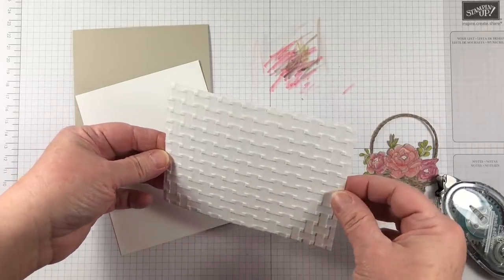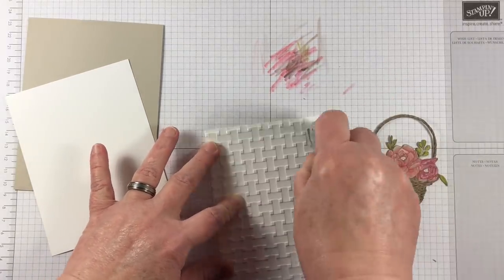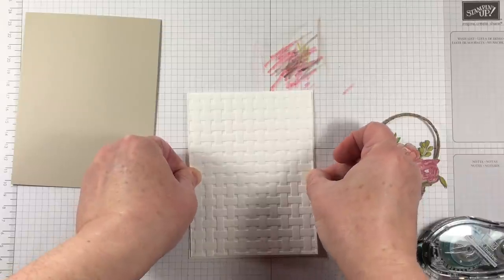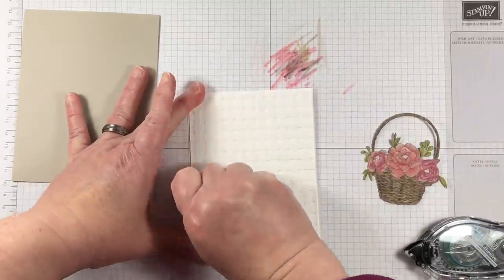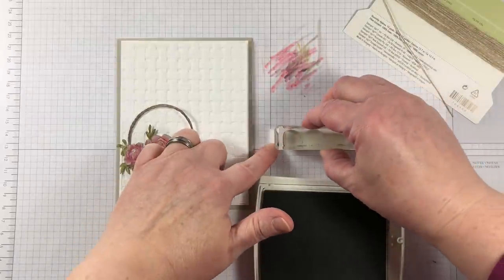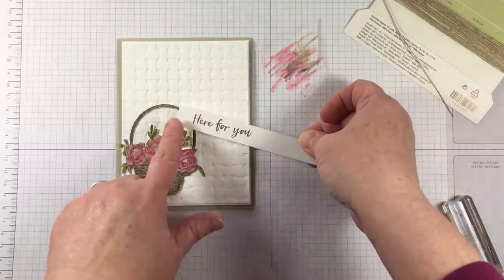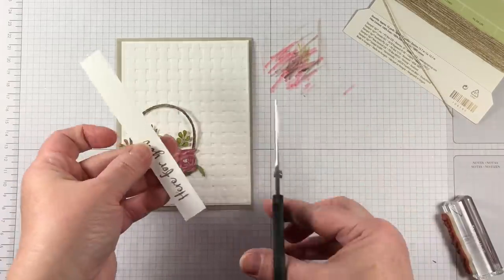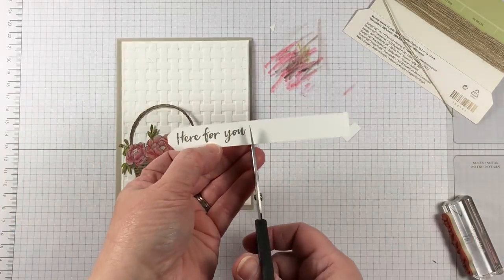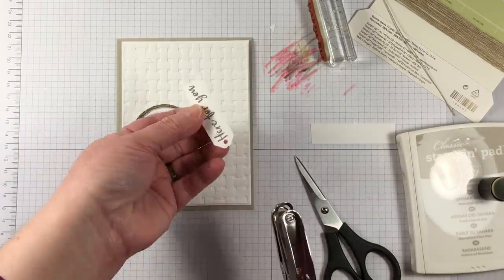This is a wonderful brand new basket weave dynamic textured embossed folder. That 'dynamic' really does mean that it is dynamic — aside from the hyperbole, it really is a very deep cut. It's one of those very thick embossing folders that you need to handle a little differently with your Big Shot die cut machine. So as you try this folder, make sure that you layer up your sandwich on the Big Shot to handle a dynamic embossing folder, because it's extra thick and creates three different levels of cutting and embossing.